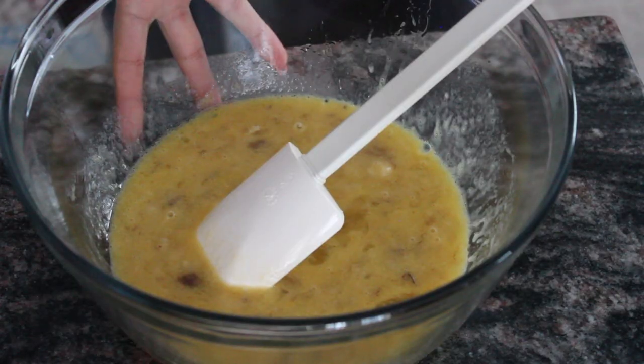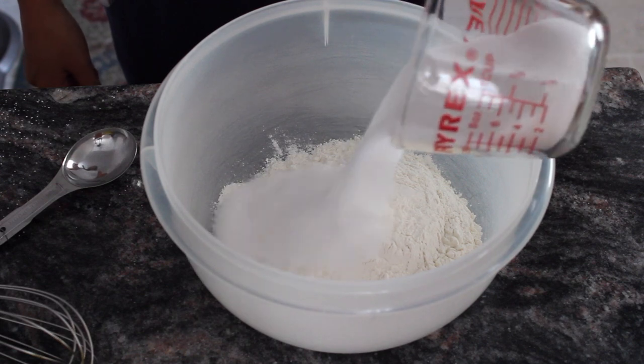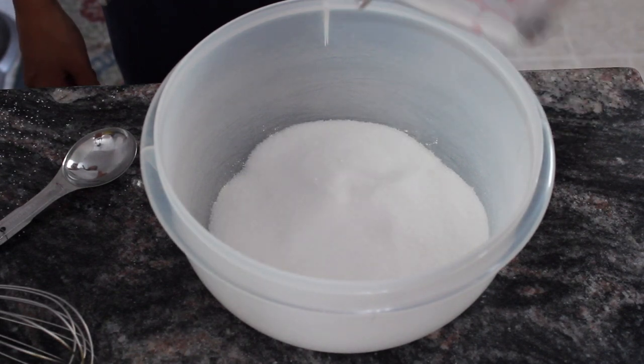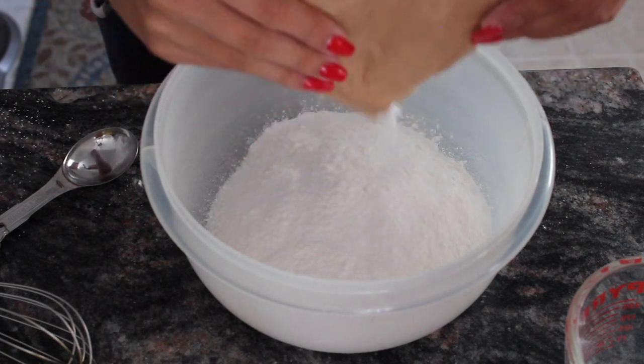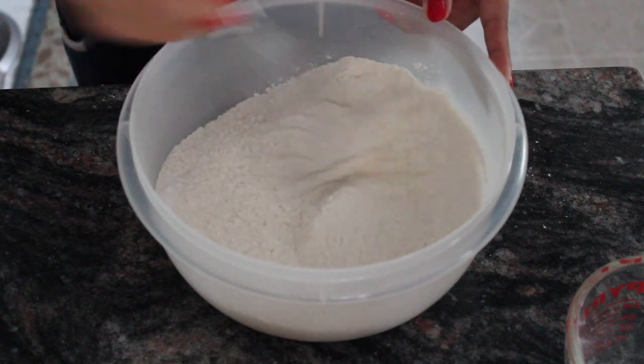I'm going to go ahead and put this to the side and mix together my dry ingredients in a separate bowl. I'm going to mix together a cup of flour. I've also got a cup of sugar. I do have a food scale I could use, but I'm just going to eyeball half the package of pudding mix. Half teaspoon of baking soda and three quarters of a teaspoon of salt. It doesn't say in the ingredients to whisk together the dry ingredients, but I feel like it's pretty normal to combine your dry ingredients before.